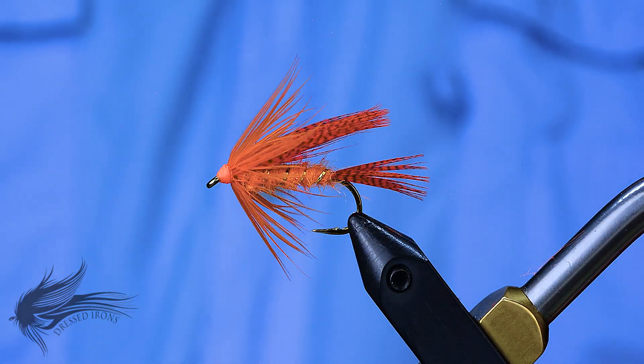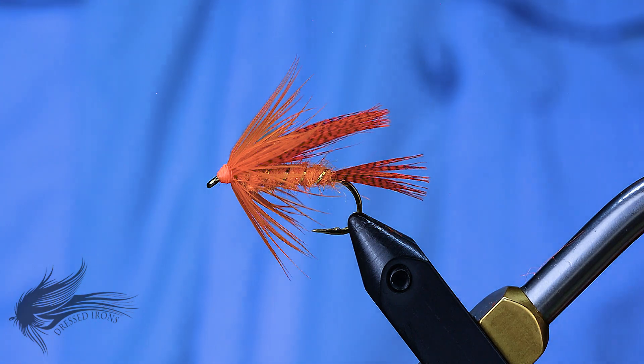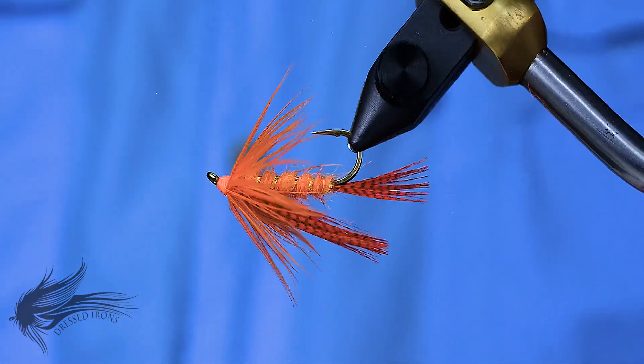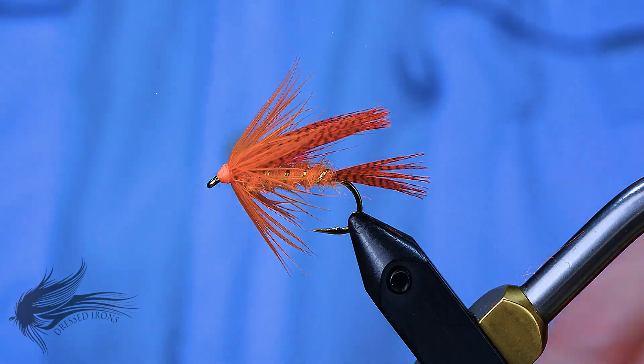I apologize for the roughness of my hands. It wasn't until reviewing the footage for this video that I noticed just how bad they look. Apparently it's a side effect of all the hand washing that's been going on during this coronavirus lockdown. I will get some hand cream on those and they will look better. That's the orange mallard and we'll go ahead and get started.